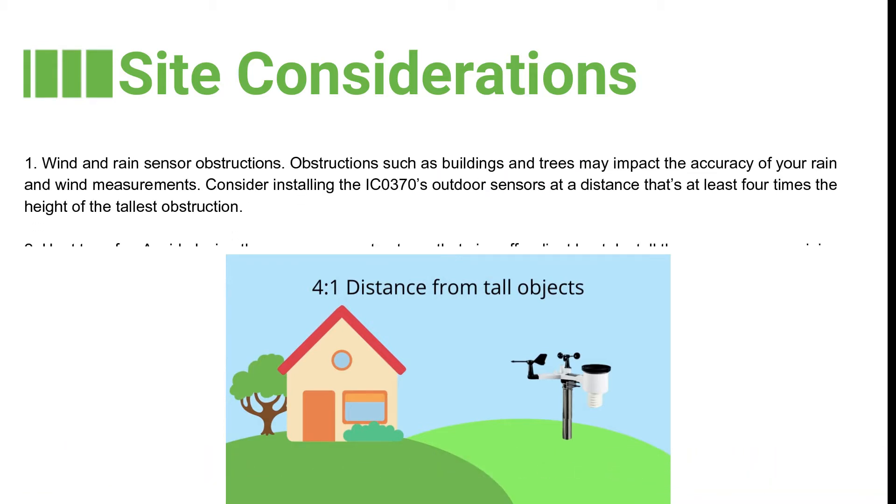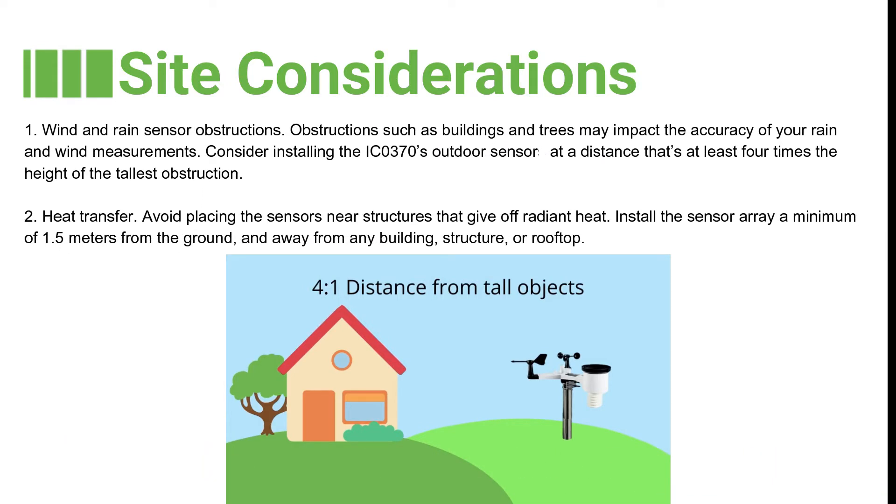The first factor is wind and rain sensor obstructions. Obstructions such as buildings and trees may impact the accuracy of your rain and wind measurements. Consider installing the IC0370 outdoor sensor at a distance that is at least four times the height of the tallest obstruction.